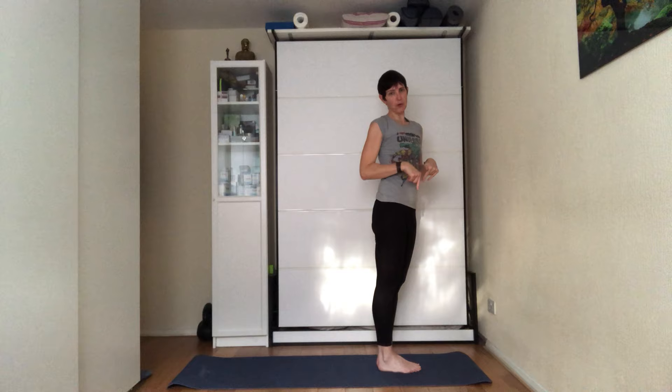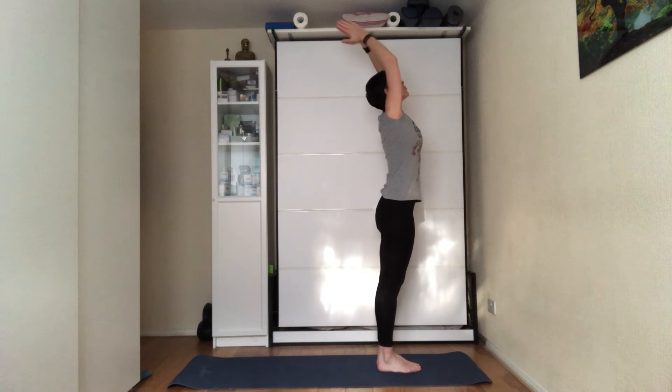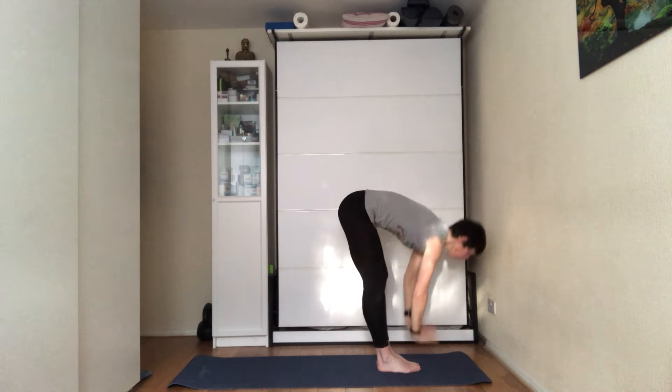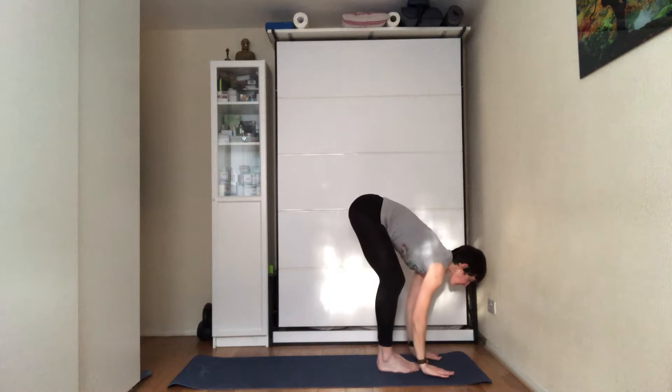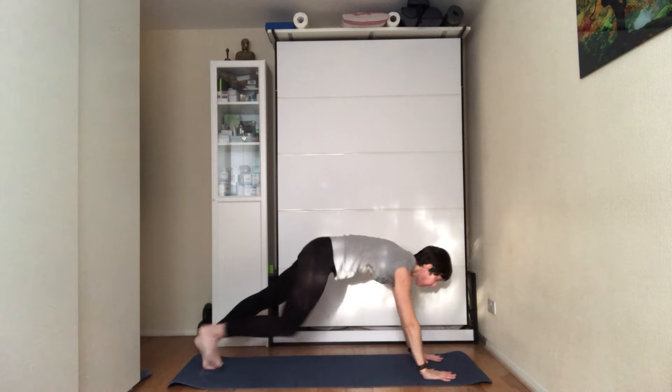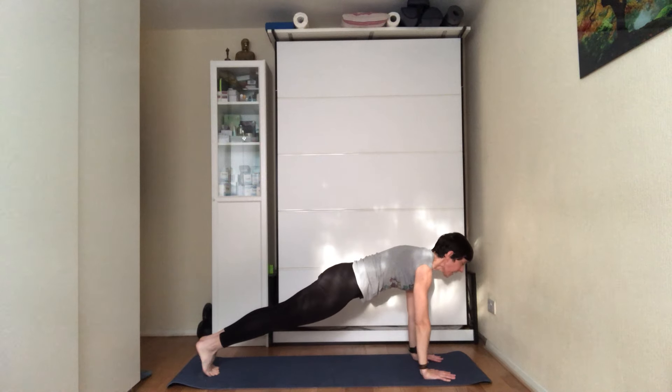Exhale, hands by your sides. If you're new to sun salutations, do the next two rounds at this level. Now I'm going to go up one level. Inhale, bring your hands up towards the ceiling. Exhale, fold forward. Inhale, press through the hands, look forward. Exhale, hands on the floor — add a step or jump into a high plank.